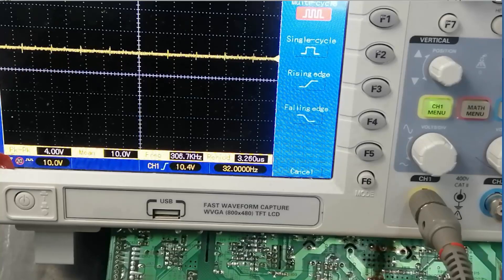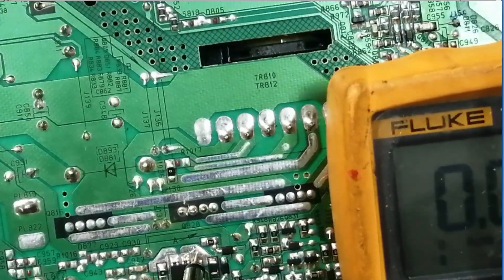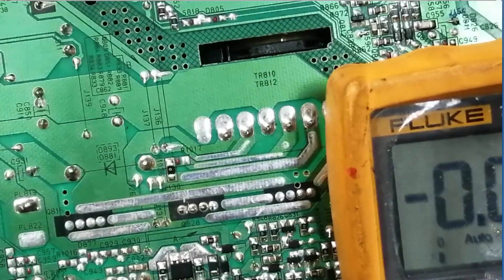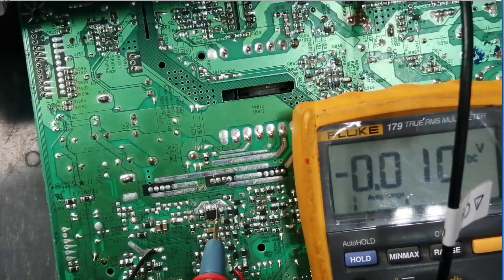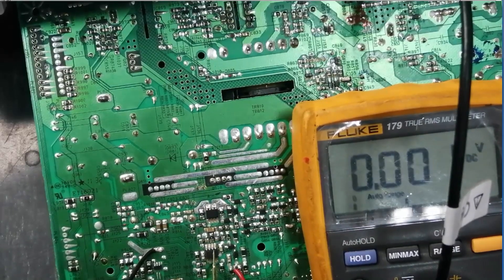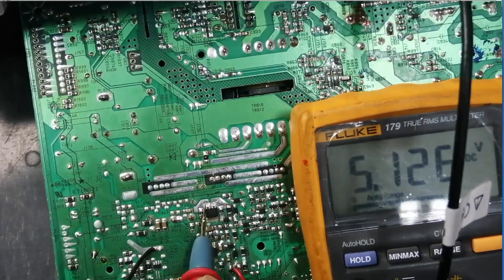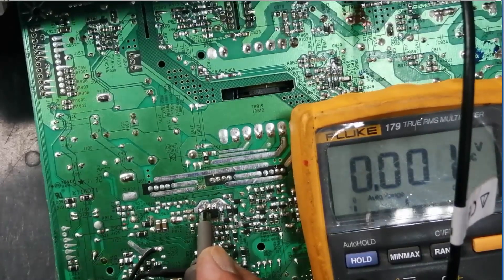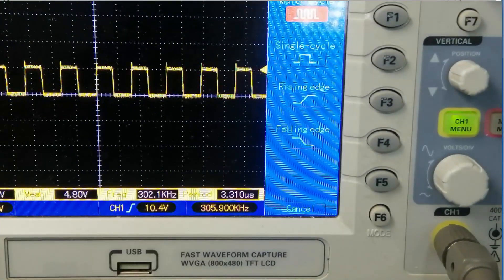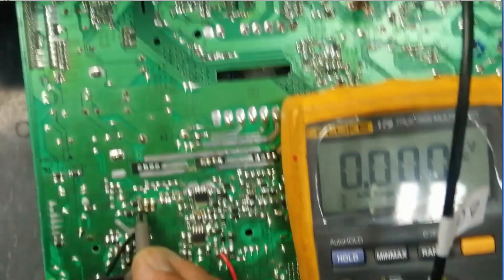We are receiving 10V DC here. We applied 12V externally, and after regulation we receive 10V. These 10V are applied to the IC, the IC starts switching, and we receive the switched voltage here — measuring 5.1V after regulation. After passing through the coil (inductor), we receive a regulated 5V output. The inductor filters the switching waveform, and after this filter we take clean regulated 5V.